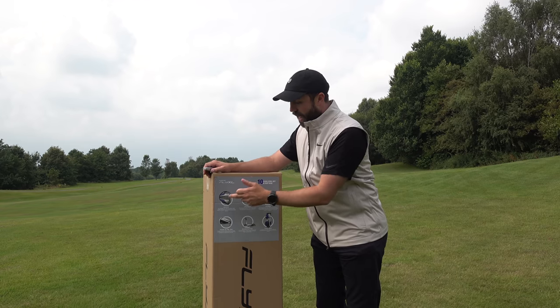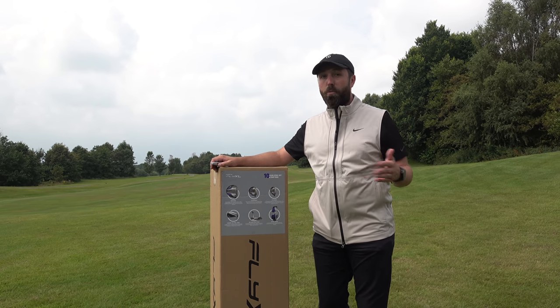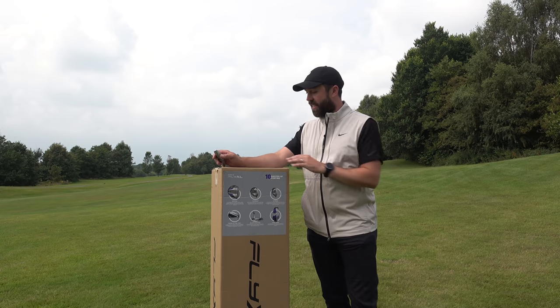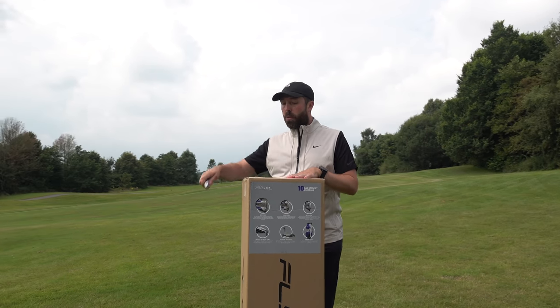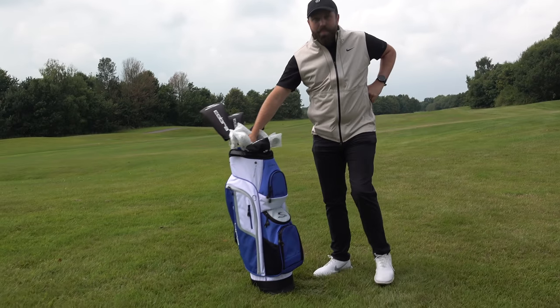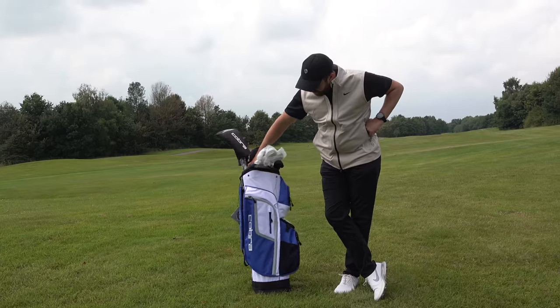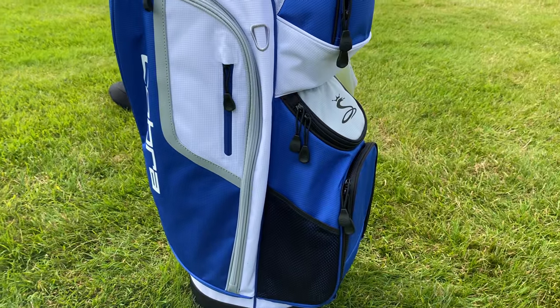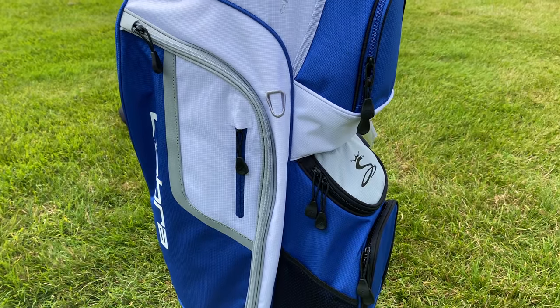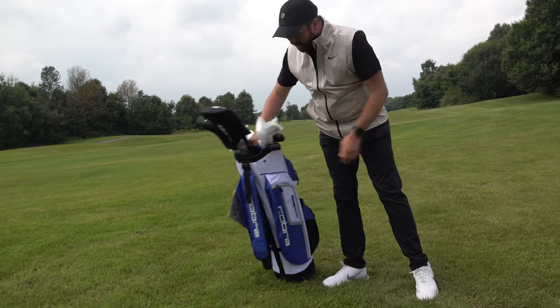If you were to buy each of these individual clubs plus the bag separately, it'd probably rack up well over a thousand pounds. Without further ado, let's open it up. Here they are — the Cobra Fly XL package set of clubs. First impression: the bag is pretty nice, actually — blue and white, and it's a trolley bag.